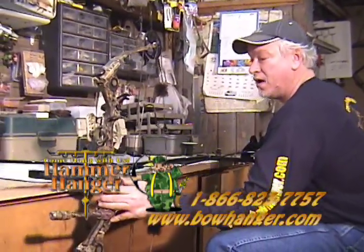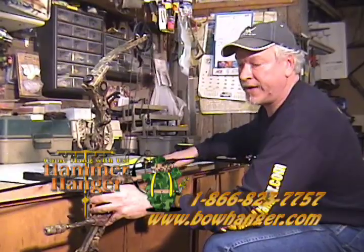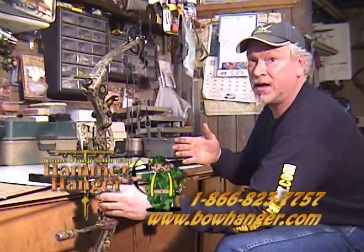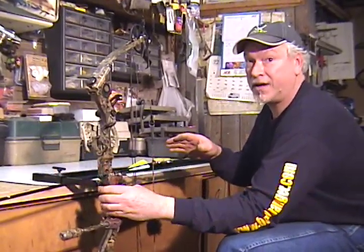There are many other things you can check with this tool. Don't be afraid to look it up on bowhanger.com — that's where you can find these. We'll have some more in other areas like stabilizers and things like that that we'll show you. Have a good day shooting, and give us a call if you need one of these.